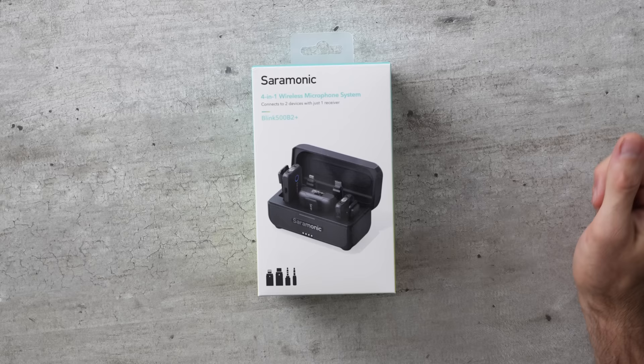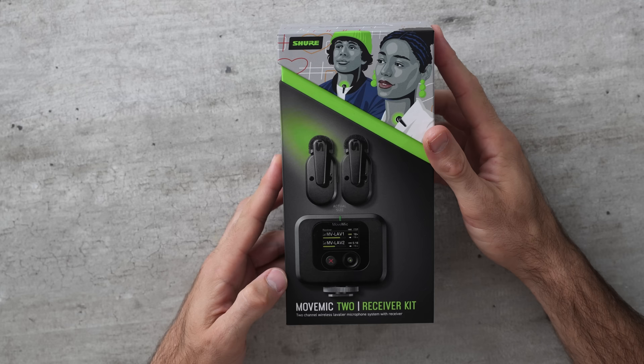This absolute destruction on my desk is because once again I've been testing wireless microphones. I hate doing this more than anything, but I love you guys and that's the reason why I've been torturing myself today. I've got an update on my new DJI mic system that DJI sent me, and I've got two new systems I've never heard of or used before — one by Saramonic, another one by Shure. I have learned a lot. Let's get into it.